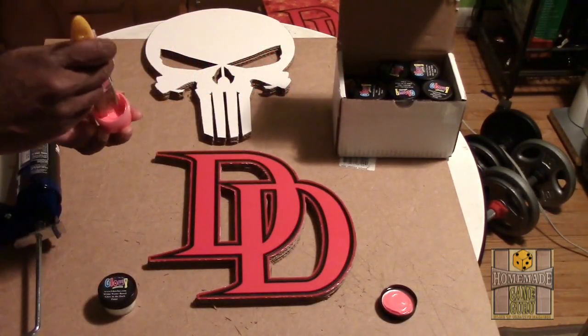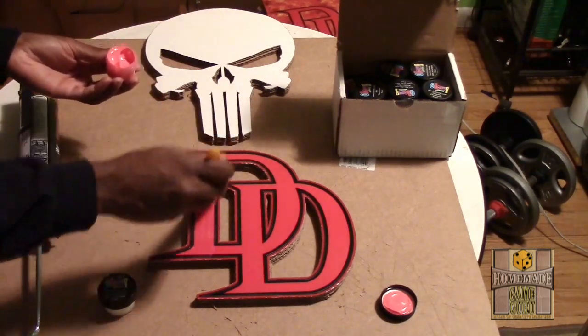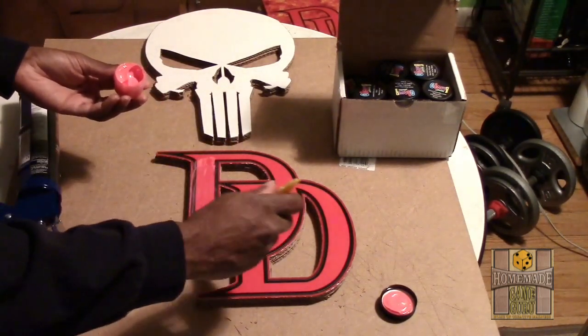The paints also dry very quickly. Within minutes of putting on the last coat I was able to touch the surface and complete the design by gluing the symbols to the 11-by-17 bases.